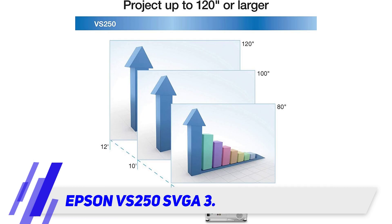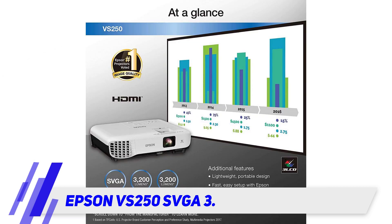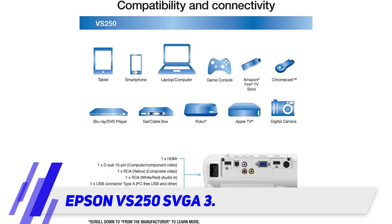Basically, this is a projector you'll want for the office when you want a visible picture at any time of the day but don't require extreme resolution. You can produce up to 120 inches of projection with this device. It also comes with a remote control, giving you more playback control if you're not sitting right next to the projector.